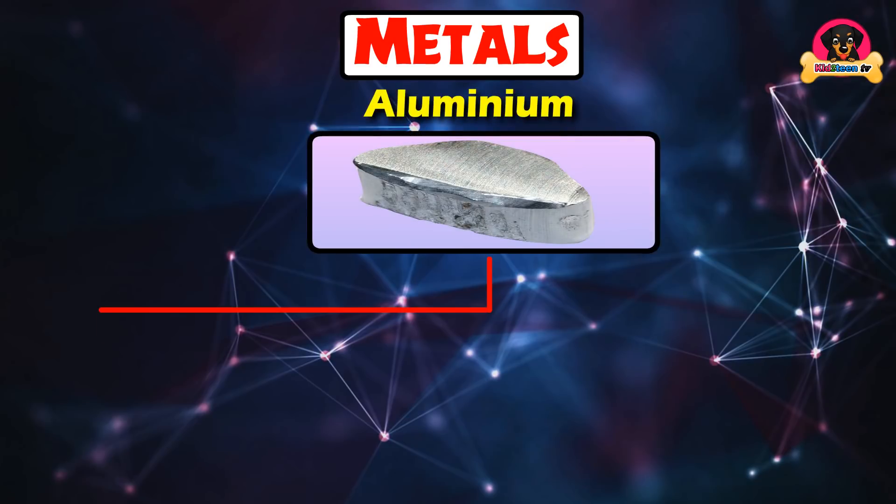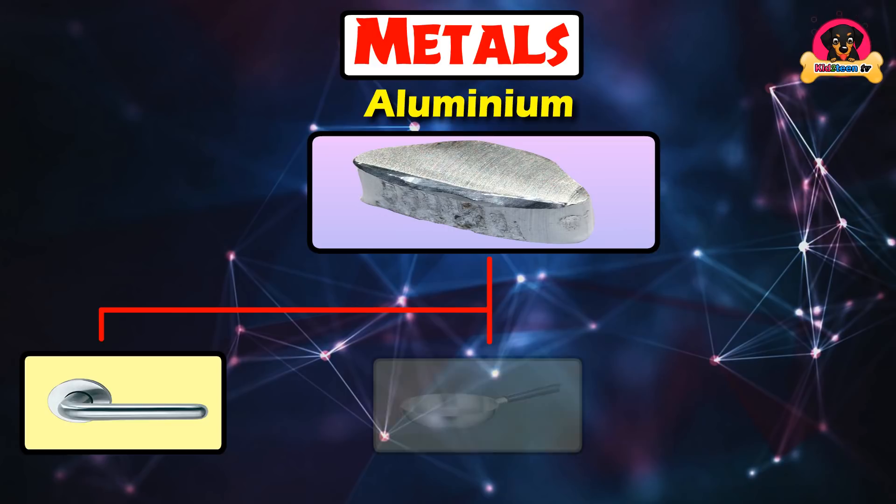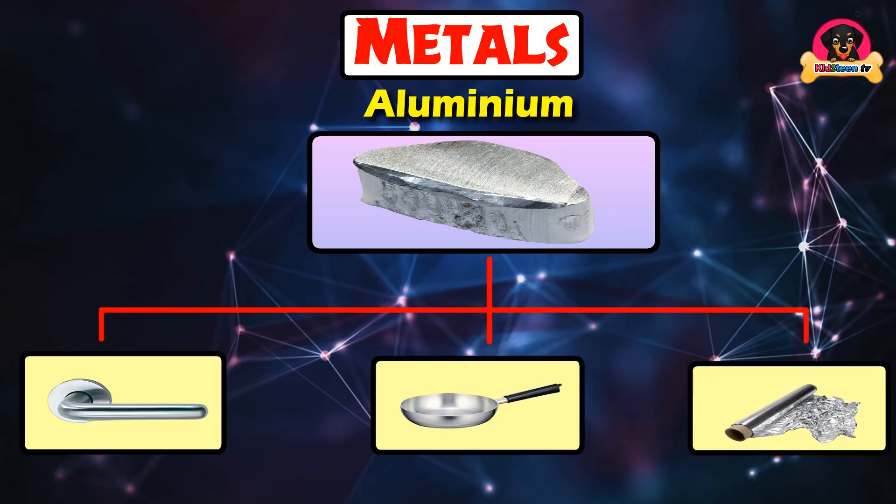Aluminium is used for doorknobs, coins, cooking pans, and foil papers.